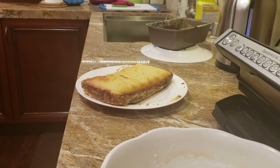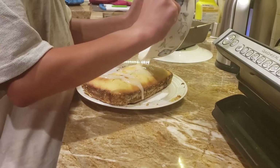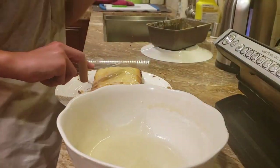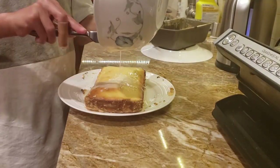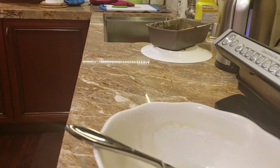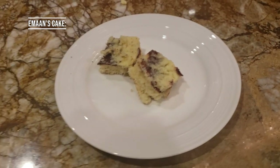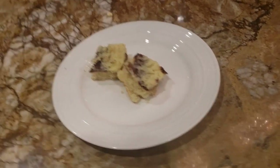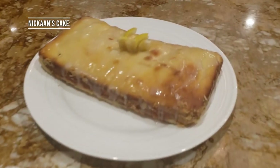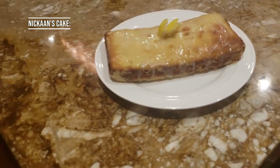Okay, I'm going to put the frosting on now.